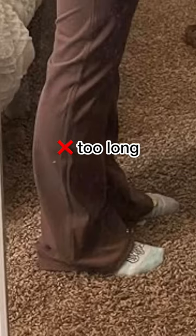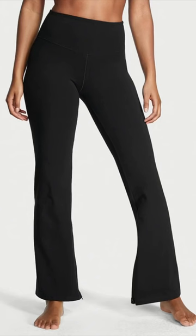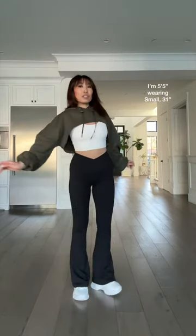My flares can't be too short or too long — they literally have to be the perfect length, which is why I made them in five different inseams. And if you're wondering why your flares aren't flaring, it's because they're not flaring below your knee. That is what lengthens your leg. These are my crisscross hourglass flares and they're finally back.